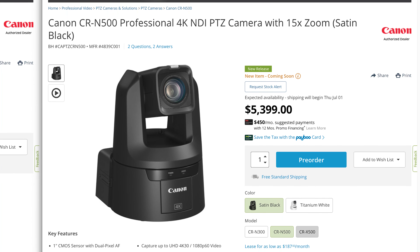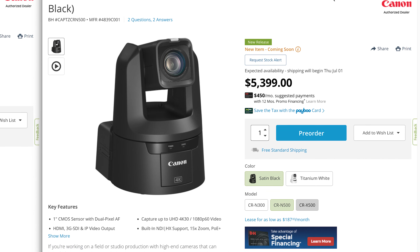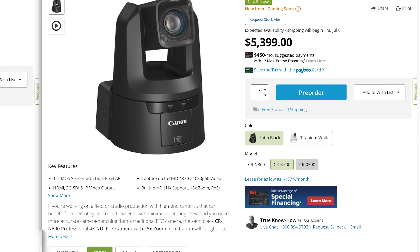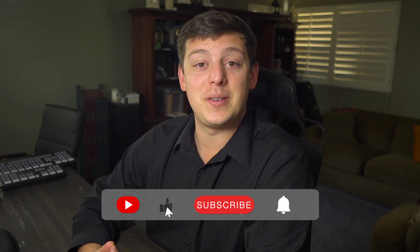So the CR-N500 is a professional 4K NDI PTZ camera. It comes in two colors, either satin black or titanium white. There are three models in this lineup: the CR-N300, N500, and X500. We'll also be doing a separate announcement for the X500, so do that YouTube thing if you're interested in checking that one out as well.